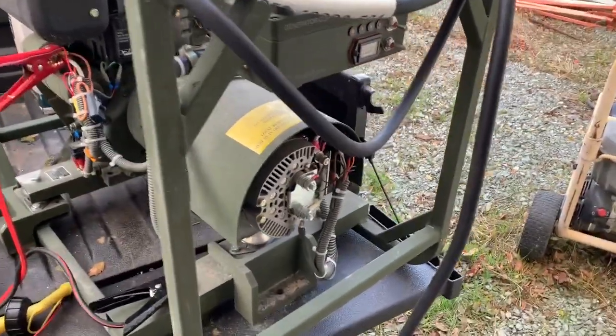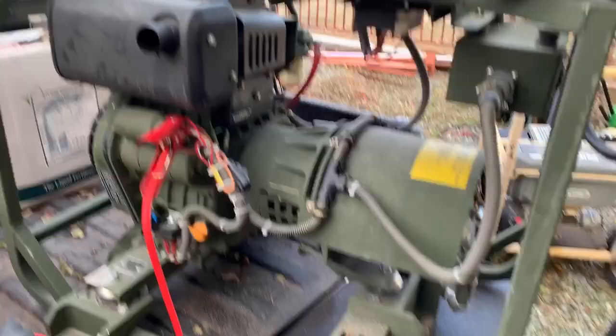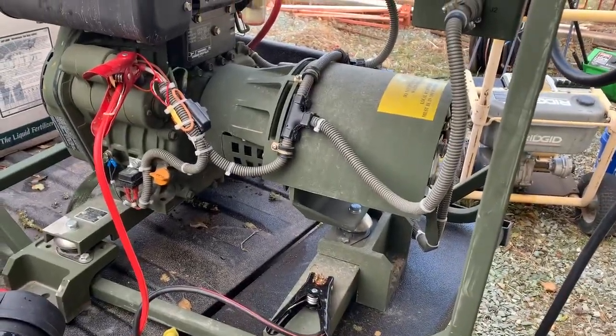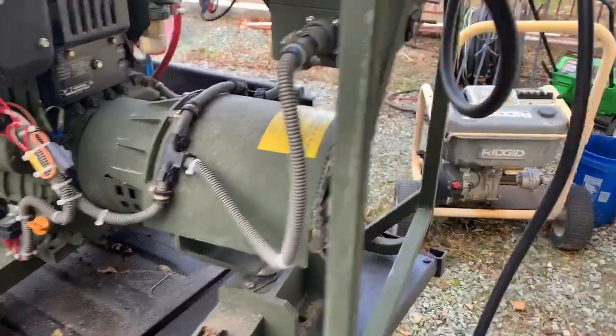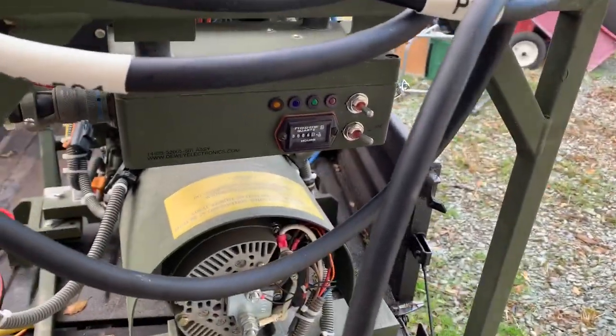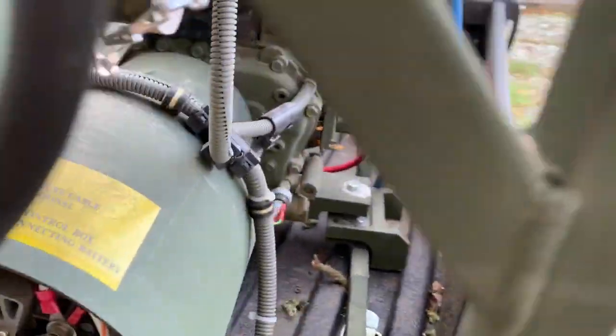Quick video on my Dewey 3000 kilowatt — correction, 28 volt (24 volt nominal) — generator. I got this one off the auction sites recently; it's only got six hours on it, it's basically brand new.